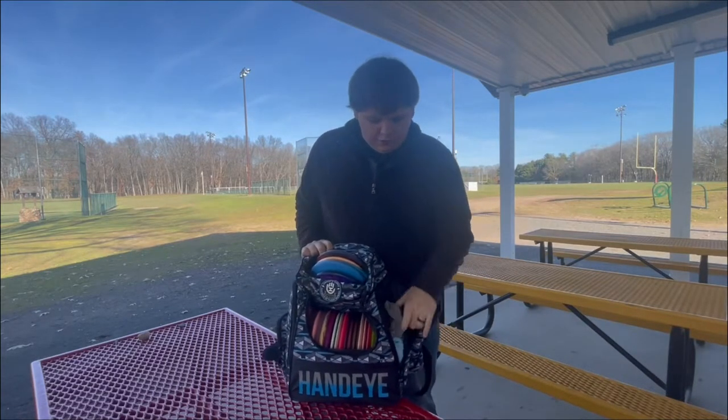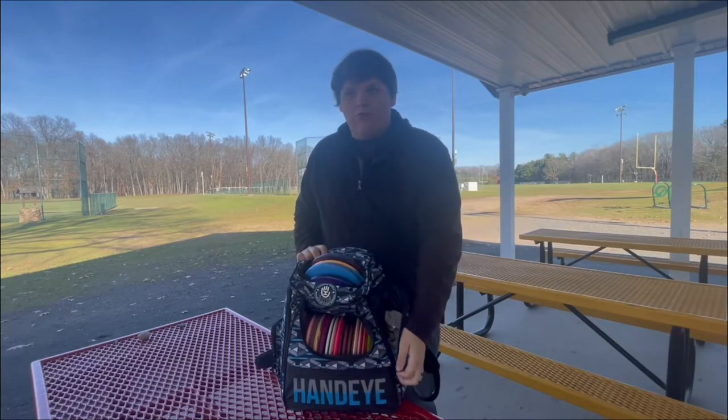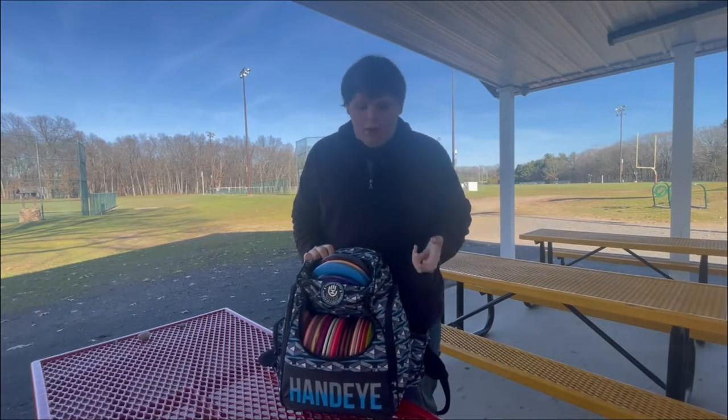In here, I have a bunch of rags, which if you play in New England, you know how muddy and wet courses can get here.